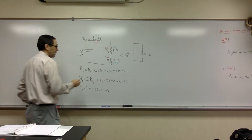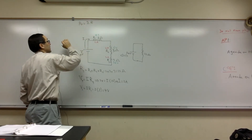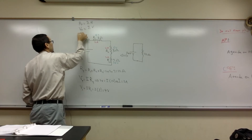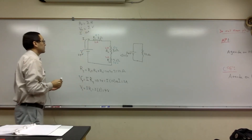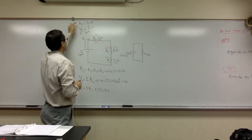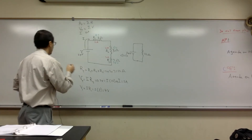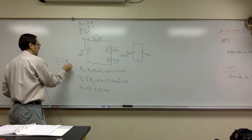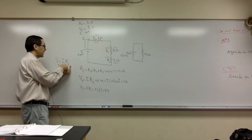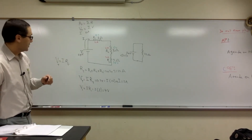So the other rules: RT is the sum of the R's. The total voltage VT is the sum of the voltages, and I stays constant. As you add more resistors in series, the overall resistance increases and the current has to decrease. In V equals IR, if you leave V constant because that's the voltage of the battery, if R increases, I has no choice but to decrease — that inverse relationship, as long as voltage stays constant.